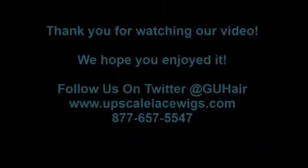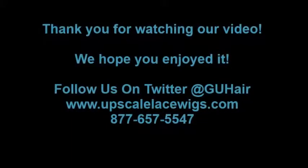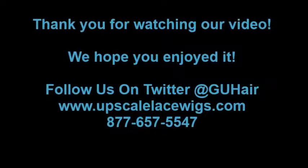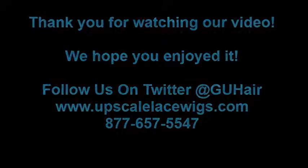We would like to take this time to thank you for watching our video. We hope that you enjoyed it. Follow us on Twitter at G-U-H Hair, or visit us at UpscaleLaceWigs.com, or call us anytime at 877-657-5547. Thank you. Bye.